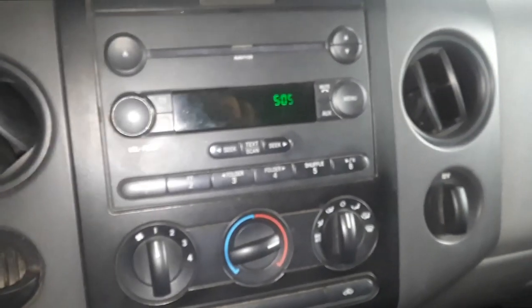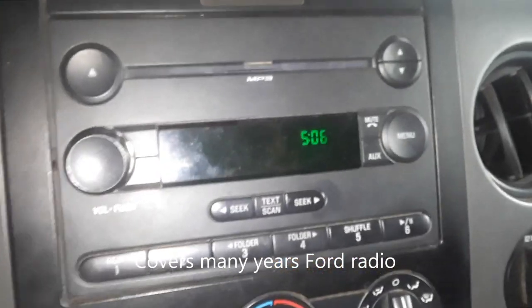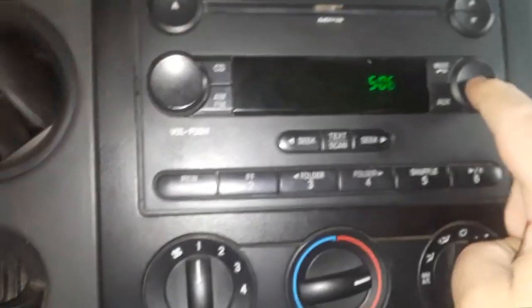Joe Beermaster here. We have a 2007 Ford F-150 and I'm going to show you how to set the time on your radio. If you have this type of radio, which is very common, it's pretty simple. We've got a menu button here next to the clock.